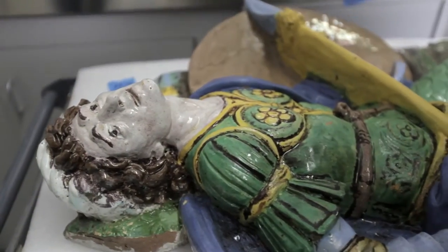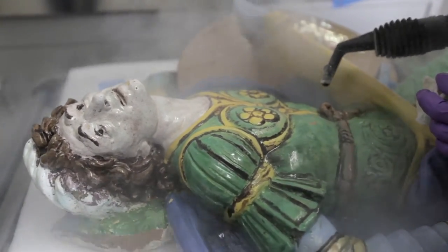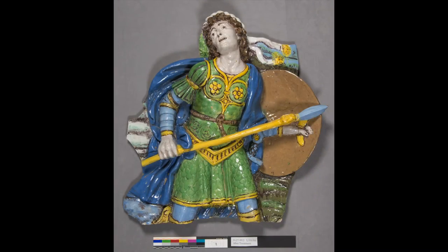Cleaning the tiles involved a combination of techniques, one of which was using steam to reduce dirt and grime that had accumulated over time. Steam is gentle and removes dirt from inside pores in the glaze and the terracotta.